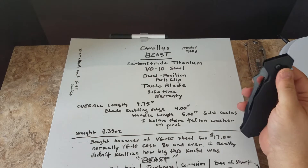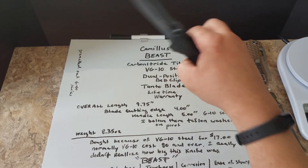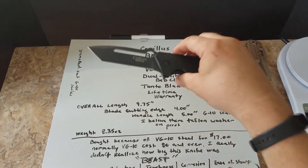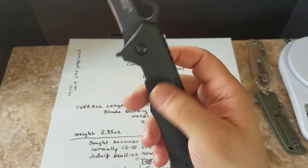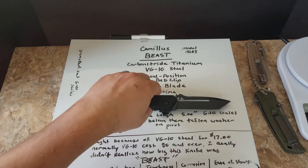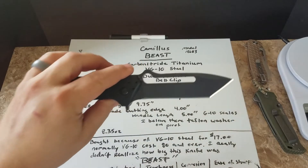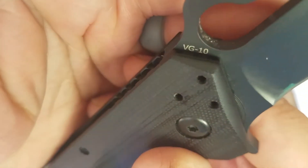The overall length is nine and three-quarter inches. The blade cutting edge is four inches long, and the handle length is five inches - a nice big handle. There's a little spot to put your finger, and there's lots of room. The scales are G10. The weight is 8.35 ounces. I believe the washers on the pivot are Teflon washers - I can't tell, they don't look white and they don't look bronze colored.